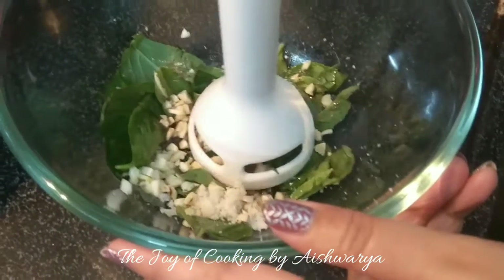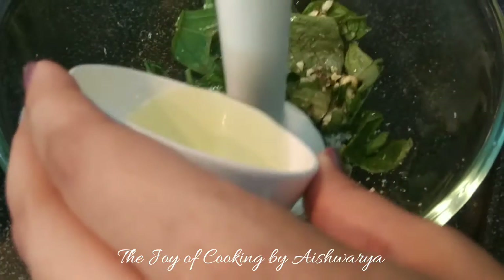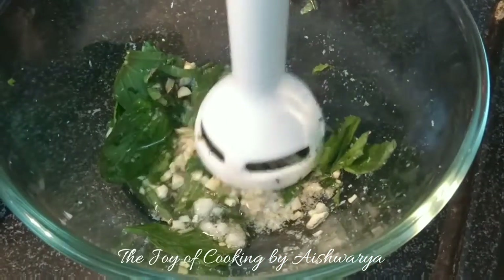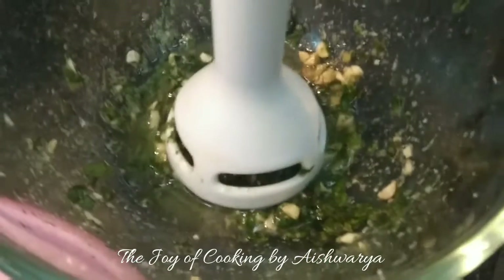Now with a hand blender I'm going to blend it nicely. You may use a food processor if you want to. Add oil while blending. Make sure it becomes nice and fine. Once it's fine like this, it's ready.